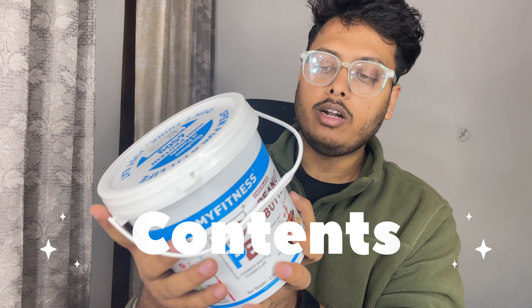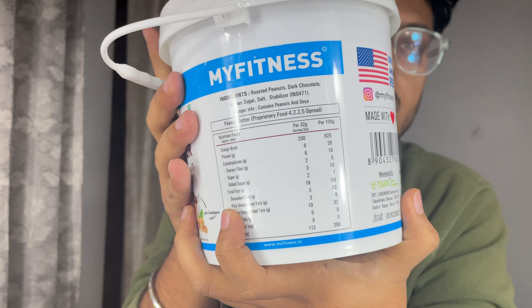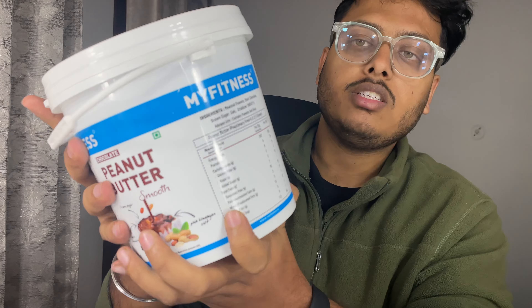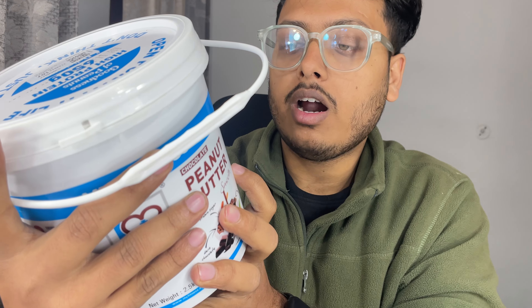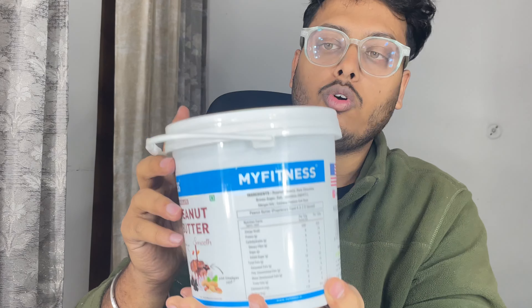I will talk about the contents of this. You can get 32 grams per serving, which gives you about 8 grams of protein. You also get good fats per serving.